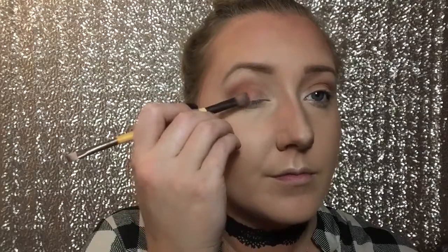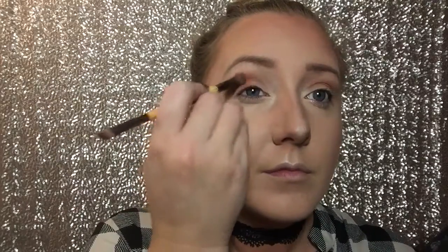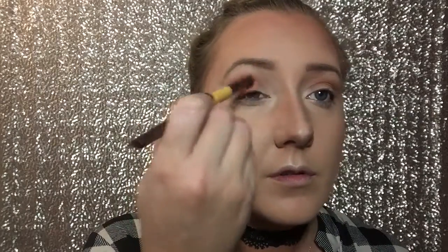Now I'm going to go in with this gorgeous warm orange shade and go right on top of that transition shade just to warm it up a little bit. I really want that orange fall vibe. I'm going to smoke that in over the top of the other transition color, then take it on a flat shadow brush and really get it into the crease and on my lid and outer V — I want it everywhere. This orange color is absolutely gorgeous.